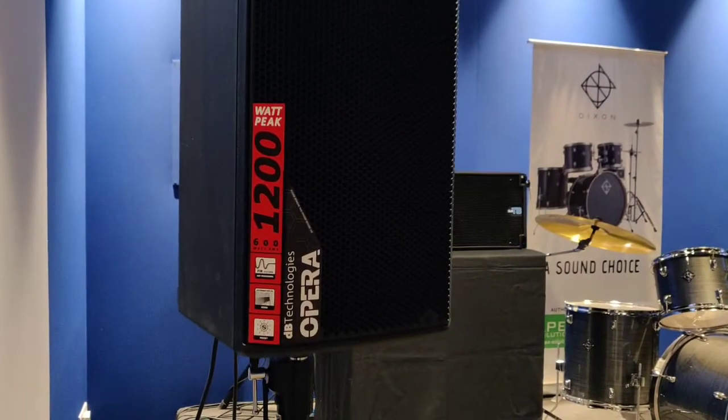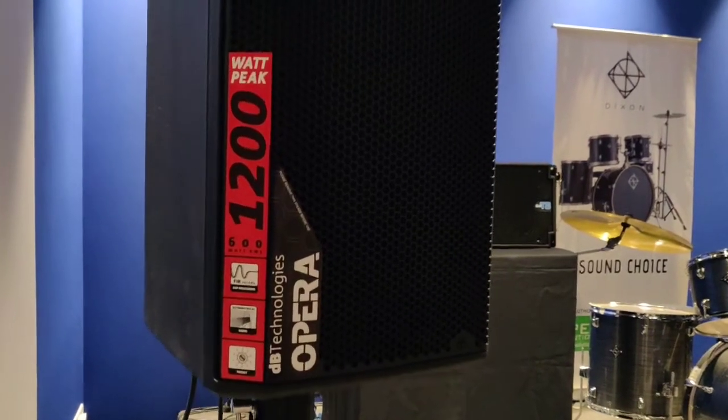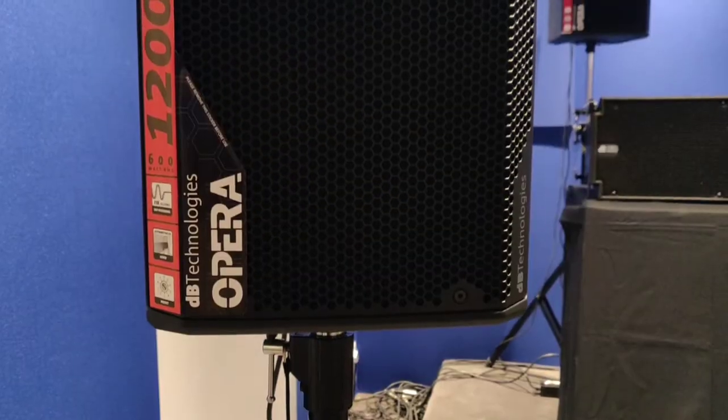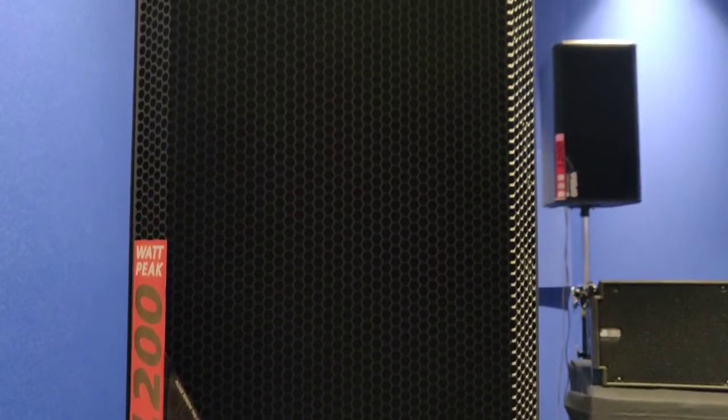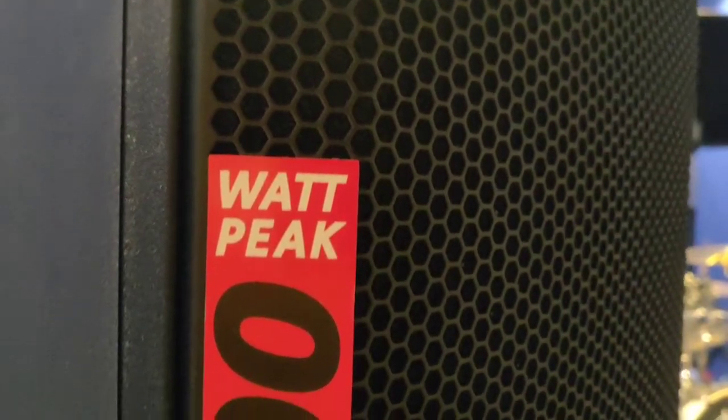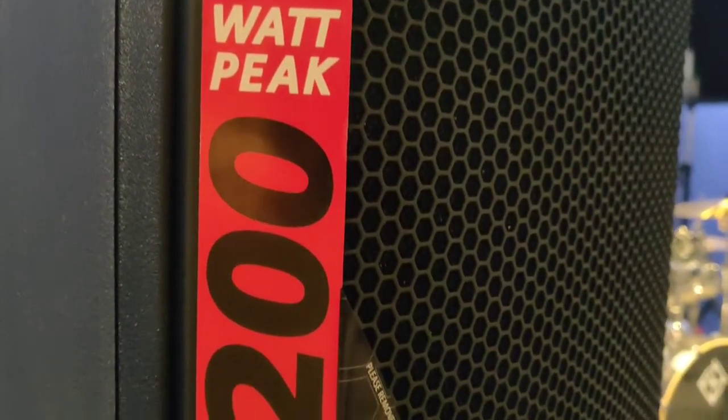Hello YouTube. We'll be doing a review of the Opera series by DB Technology. This is the Opera 12. It has a 1200 watt peak and 600 watt RMS amplifier and it produces 129 dB SPL.